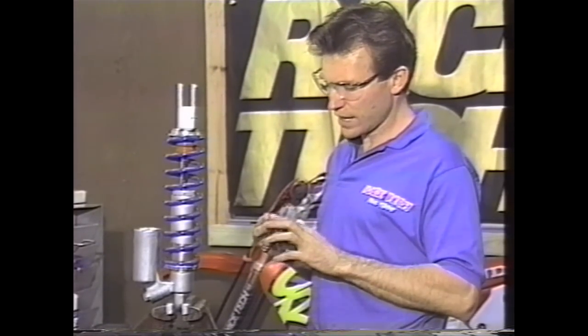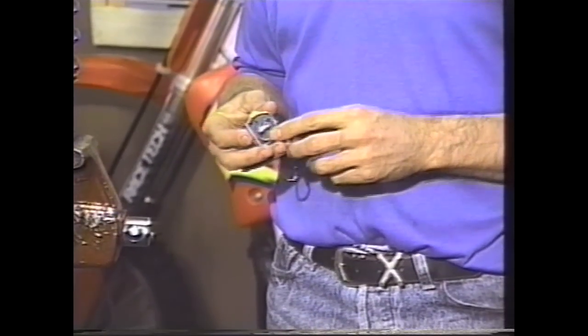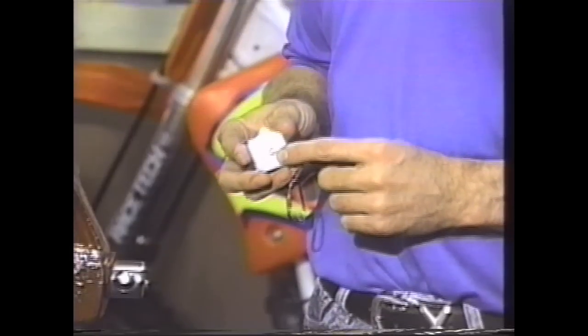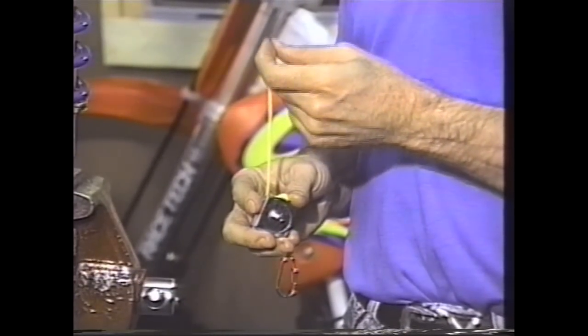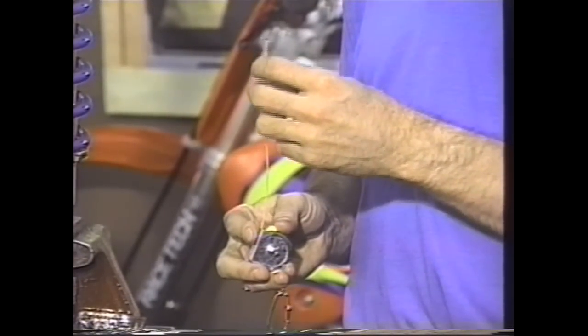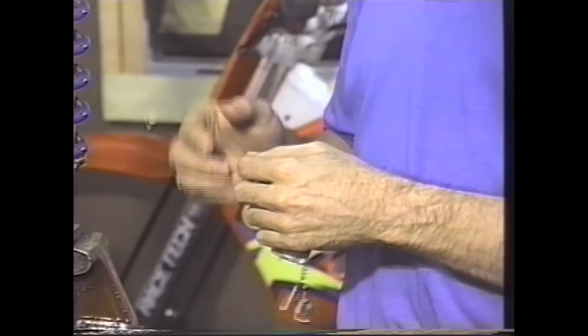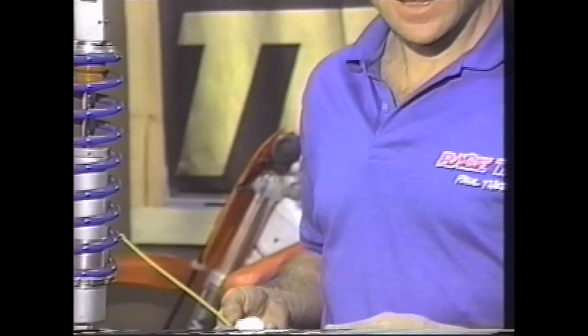One thing that comes in really handy for measuring race sag is our sag master. This is $9.95 retail. The only difference between this sag master and a regular tape measure is this little nub right here. The nub goes into the hole in the hollow rear axle. That allows us to bring up the tape measure and lock it onto a position on the frame — I like to use the rear of the silencer. Once locked on, when you take the bike off the crate and put the rider on board, you just come down here and read sag directly.